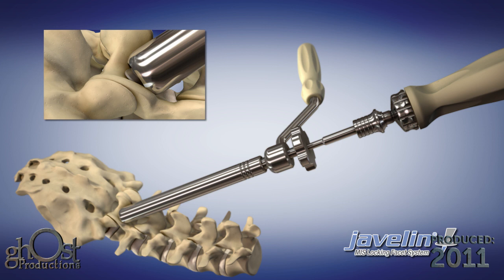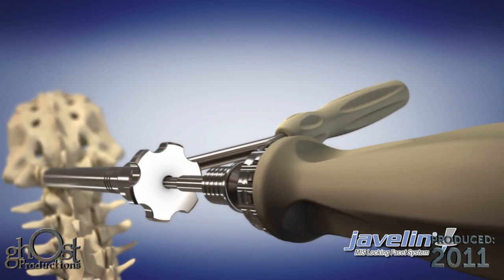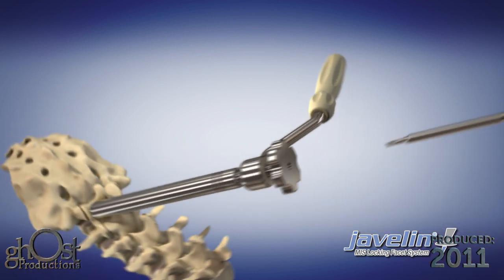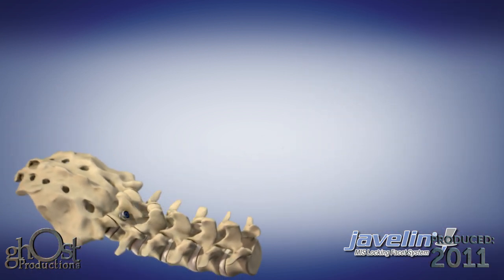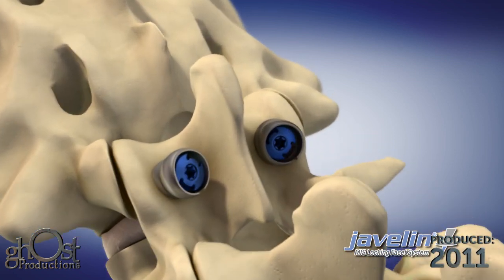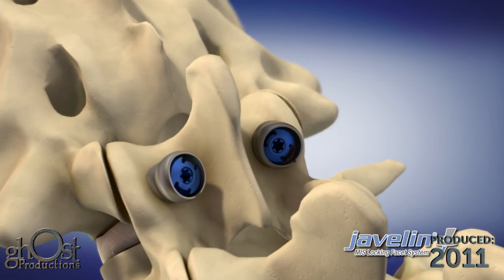Proper depth is indicated in two ways: via a tactile clicking of the locking interface and by the laser mark on the screwdriver contacting the top of the screw holder. Remove the drill guide and screwdriver and confirm the positioning via fluoroscopy. Repeat the procedure on the contralateral side.